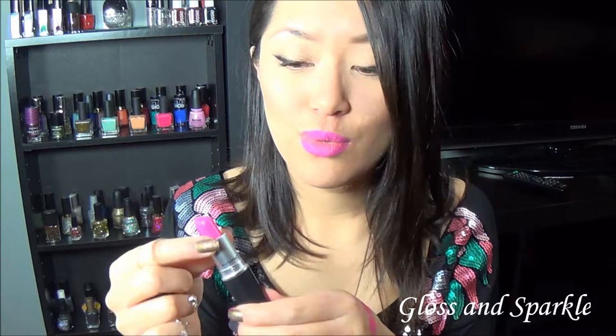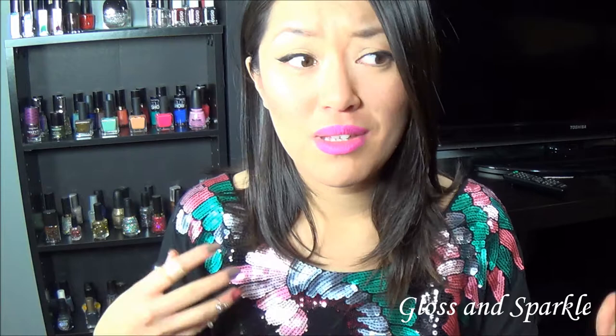The next product is MAC Candy Yum Yum — we all love this color, but maybe you don't want to spend $15 on it. Now, everyone says the best dupe for this is Milani's Rose Hip. I do have that, but I don't necessarily agree with it being a dupe because I feel like it's much darker than Candy Yum Yum. I don't reach for Rose Hip when I'm in the mood for Candy Yum Yum — I wear it as its own color, which I think is beautiful in itself.